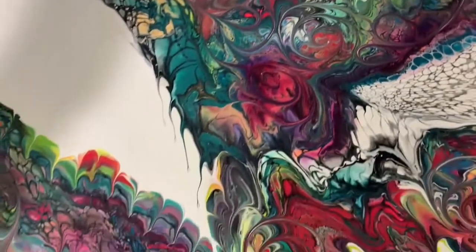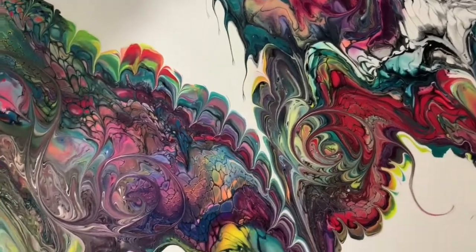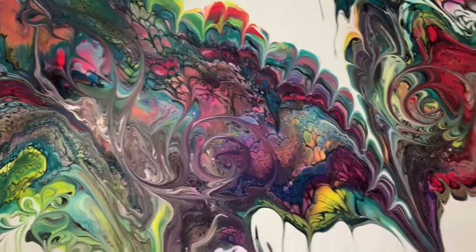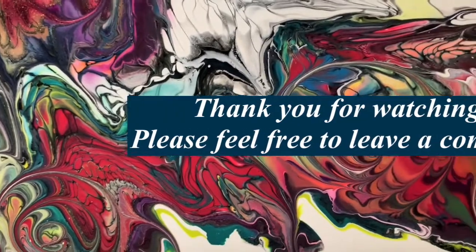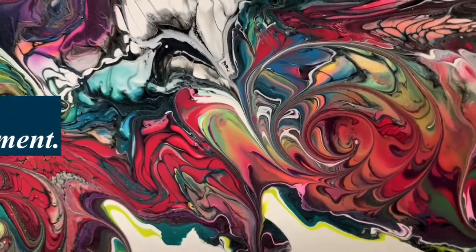Let me know what you think of this video, and give me a thumbs up if you like it. Make sure you share it, ring the bell and choose all so you know the next time I post a new video. Until next time, take care everybody. Bye for now.